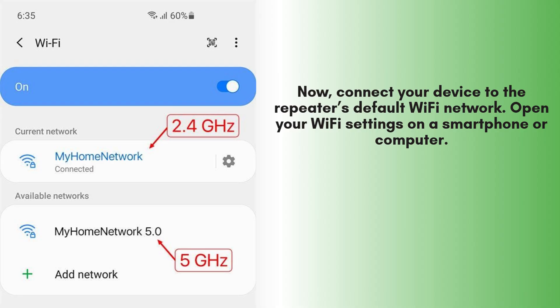Now, connect your device to the repeater's default Wi-Fi network. Open your Wi-Fi settings on a smartphone or computer and look for a network name like "Wi-Fi extender" or "repeater setup." Select it and connect.